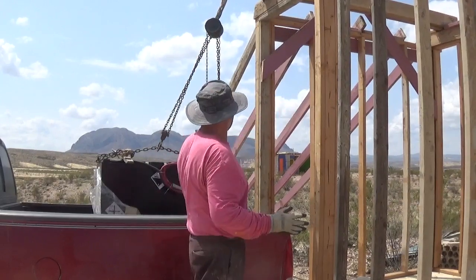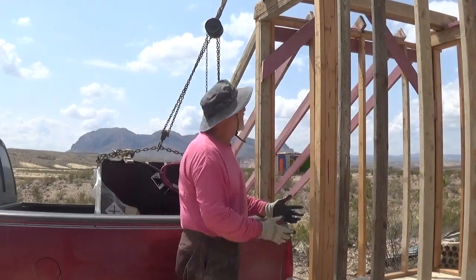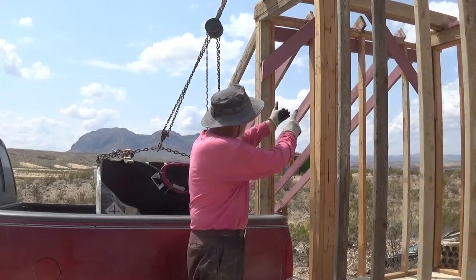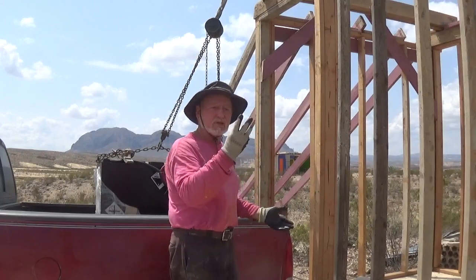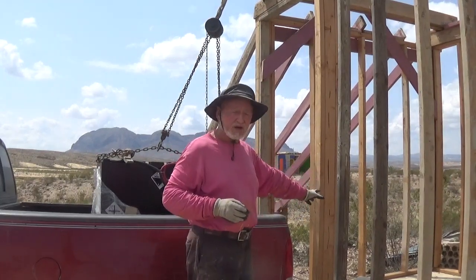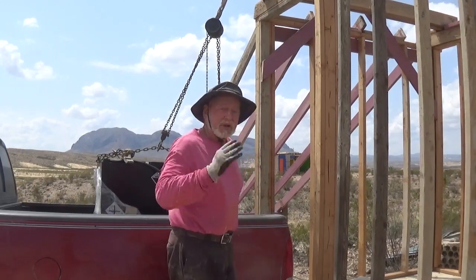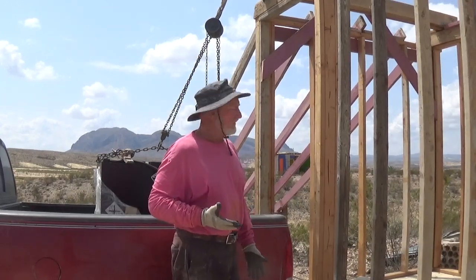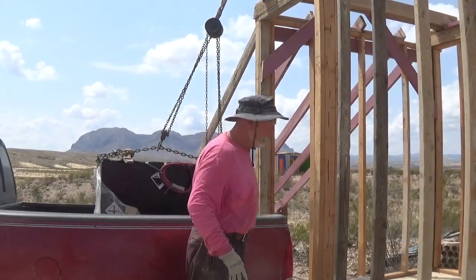The idea is to pick the battery straight up, pull the truck out from underneath it, set the battery down, then move the block and tackle to pick it up, move it, set it down, and pick it up again. I should have to do it three times total to get it in the position I want. I'm going to leave the camera on while I pick this up and I'll be cutting and editing. You'll be able to see if it goes well or if I drop the thing — and if I kill myself, hey, you get to watch a guy die. Let's go.